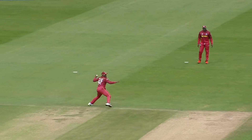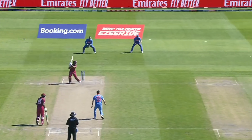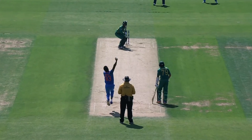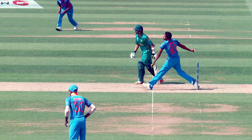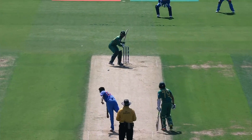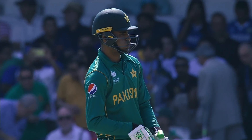No ball, free hit. Can only squeeze a single — outside edge. He is clearly over the line and it's a no ball. Well, well, well, what a start. That's gone through his legs. What's happening? Well, everything's happening.